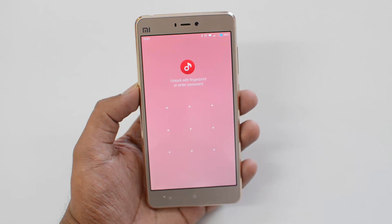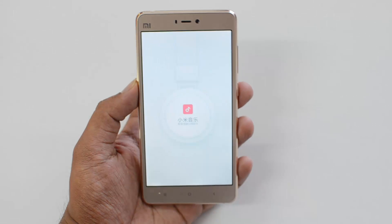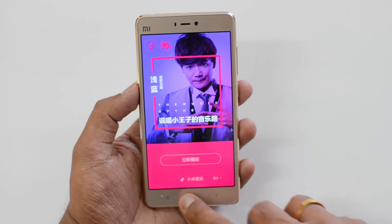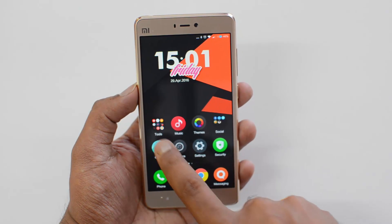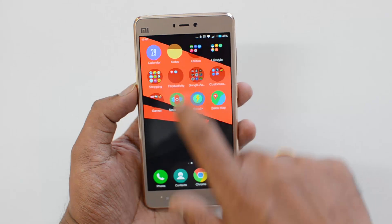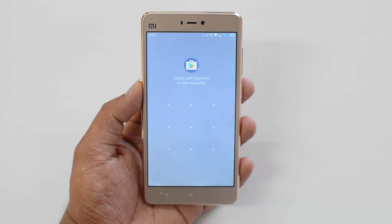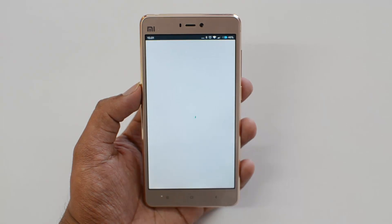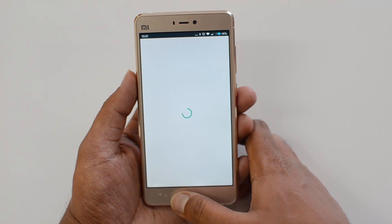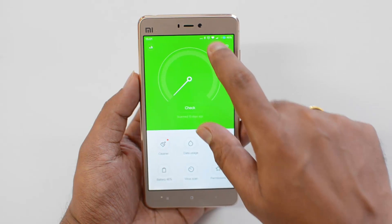Now let's go to the Music app. We can see 'Unlock with fingerprint or enter the password.' We'll place the fingerprint and it's unlocked. Now let's try Play Store as well — opening it to see if it's working. Play Store is now protected too. Press and place the fingerprint, and now it's unlocked. That's the method in action.